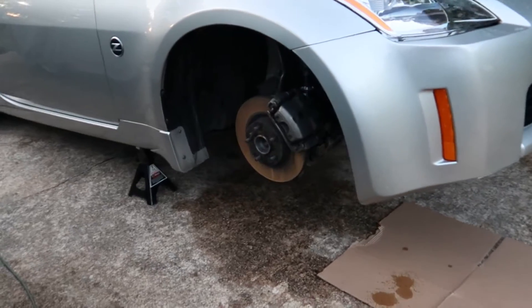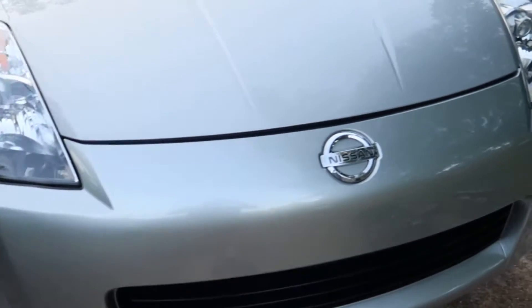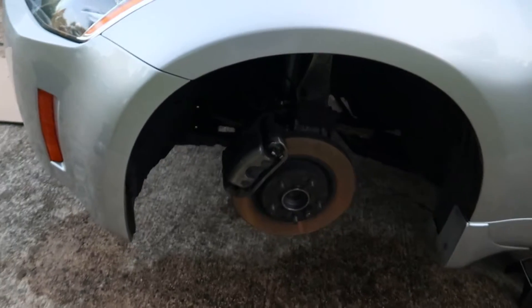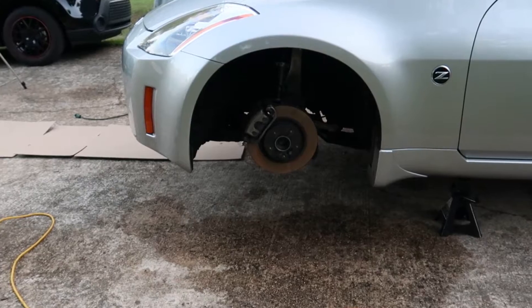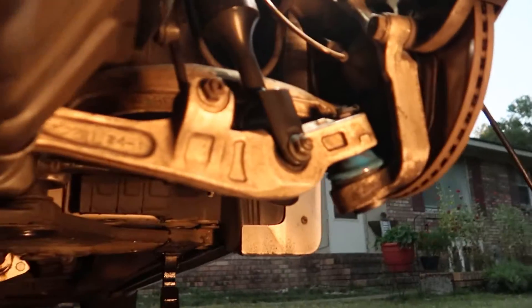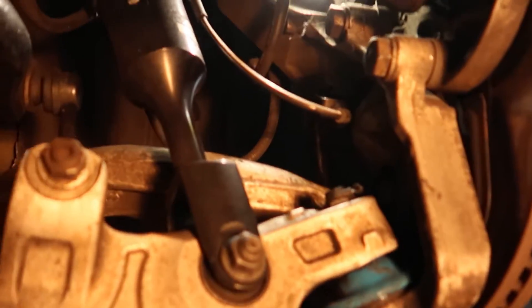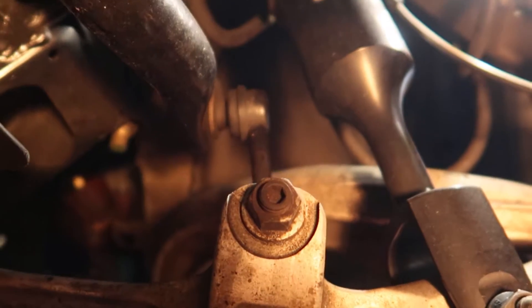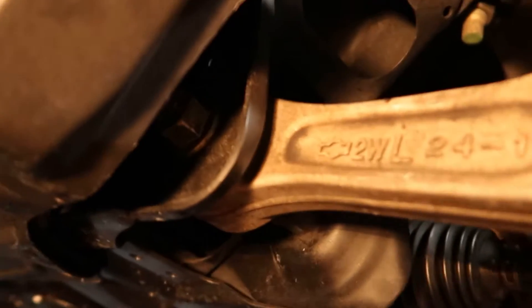Now it's time to get your car up on jack stands, remove the front rims, and we can begin the unbolting process. The good news is there are just five nuts and bolts to remove to release the lower control arm. The best order to go in here would be to remove the lower ball joint nut, the BC coilover nut, and then focus on your end link nuts — upper and lower. And last but not least, the control arm to the subframe.